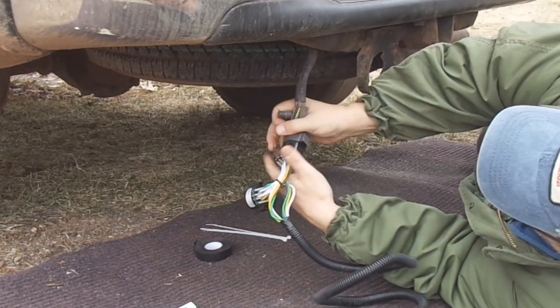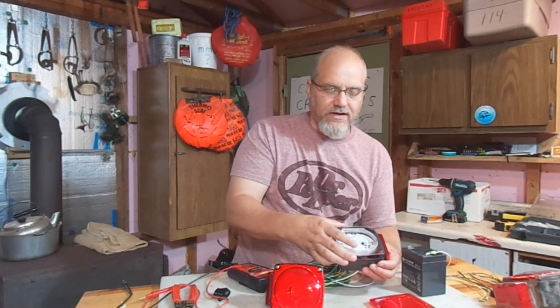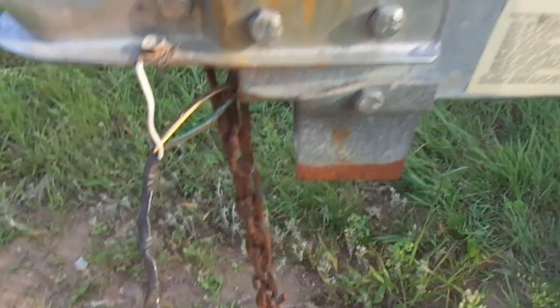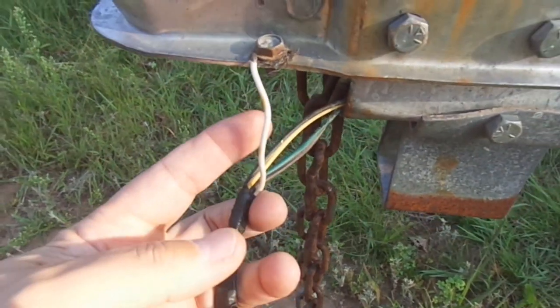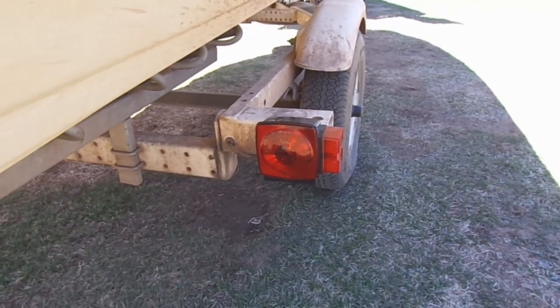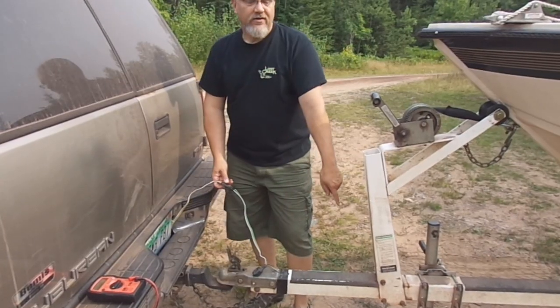This video is part four of a multi-part series of videos on how to troubleshoot trailer lights, how to fix trailer lights, how to install different things. If you go to my channel, Knedder's Practical Outdoors, and you go to the trailer light playlist, you'll find a lot of videos on all things trailer lights — how to install a new fixture, how the trailer light circuits work, how to use a multimeter to help you troubleshoot problems. All that sort of stuff.